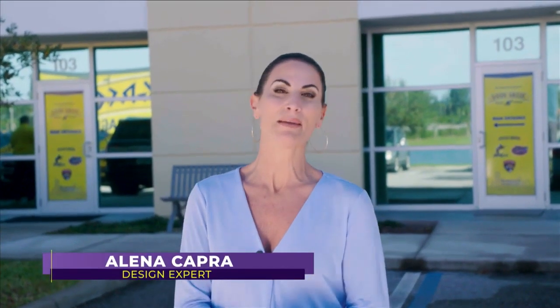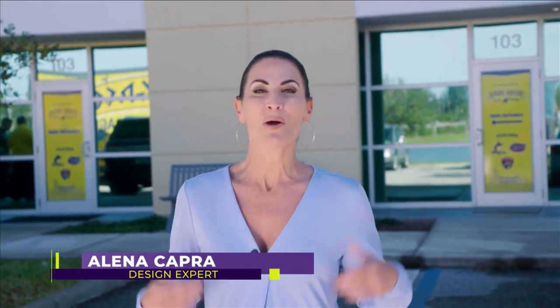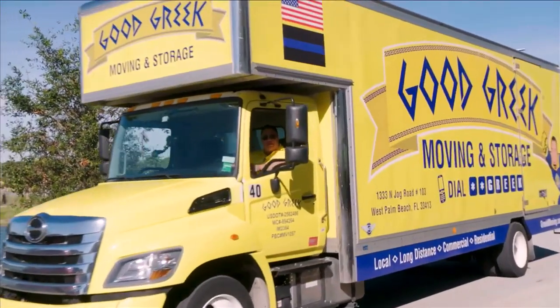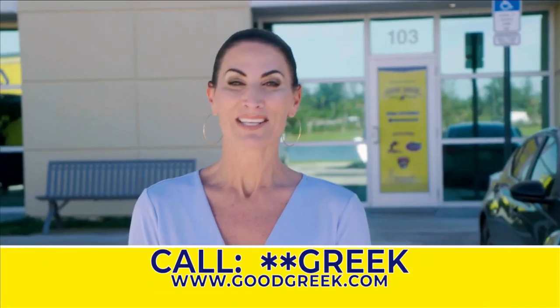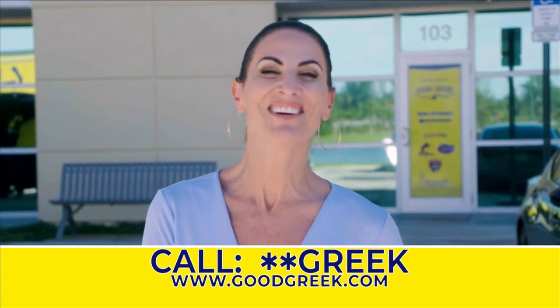So you sold your old home but your new home's not ready yet, or maybe you're doing a large renovation project — what are you going to do with all your stuff? I'm going to hop in with Spiro and show you how they can help at their storage facility.